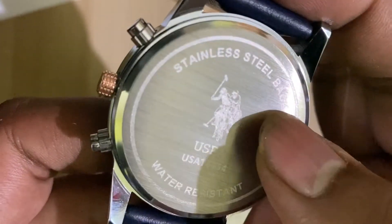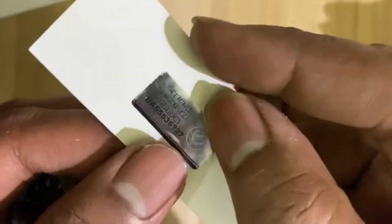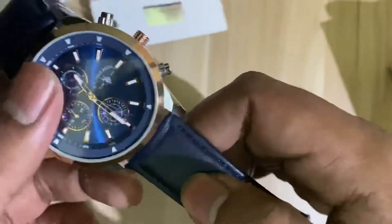And stainless steel, water resistant. And a sticker of originally licensed products on the back. The three analogs are working perfectly.